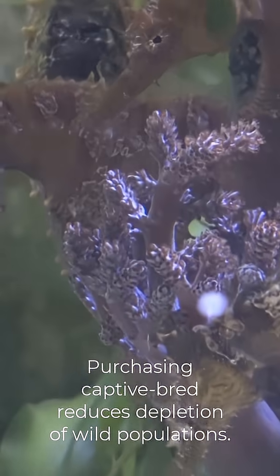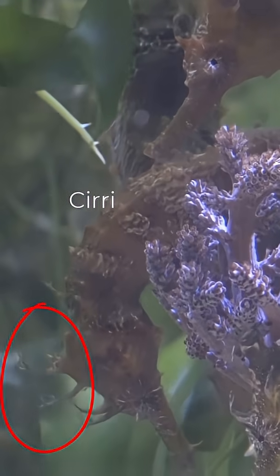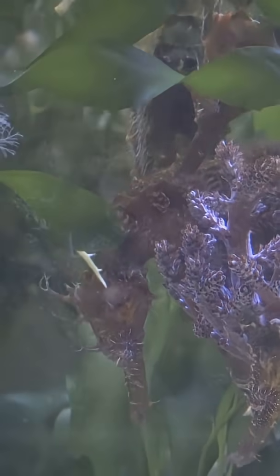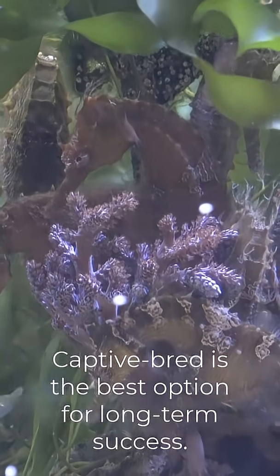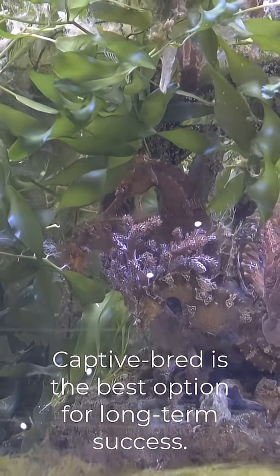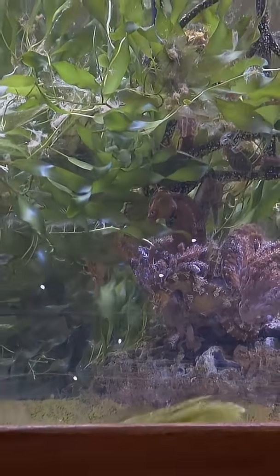Seeing all the benefits of captive bred species over wild-caught, I highly recommend them. The cost is definitely worth the investment if you're looking for long-term success. Thanks so much for watching, take care, and see you in part 10: Acclimating New Seahorses.